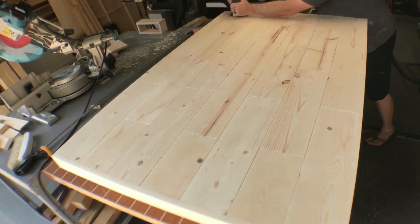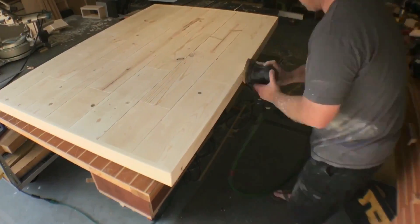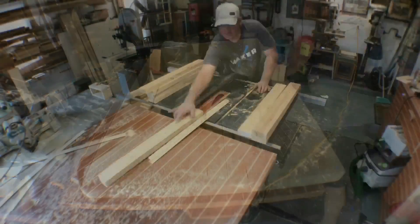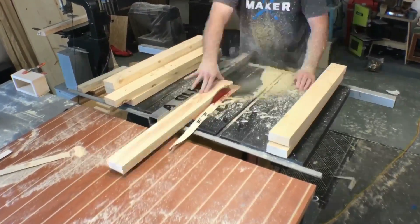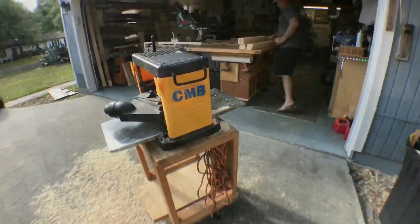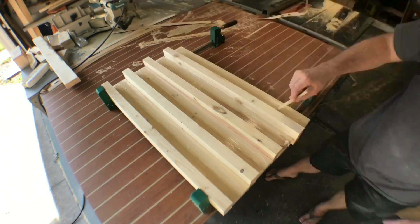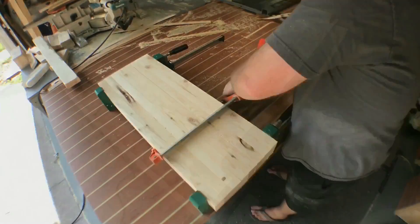Now it's time for everyone's favorite part of every build — the sanding. Look how much fun I'm having! After the sanding, I cut it with mineral spirits to get some of that dust off. Now I make my way to the 2x4s and we're going to cut the legs. After taking that rounded edge off the 2x4s on the table saw, I go ahead and run them through the surface planer again, then glue them up — gluing every other one, essentially doubling them up — give it some nice clamping pressure and let it set for a few hours.